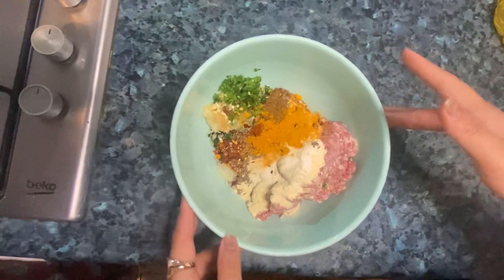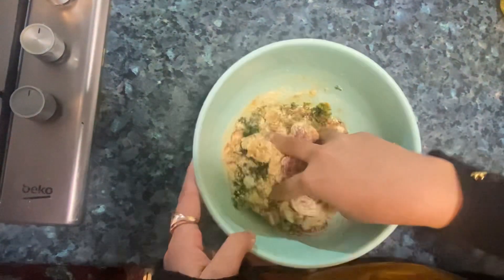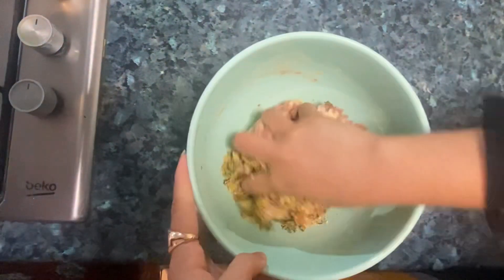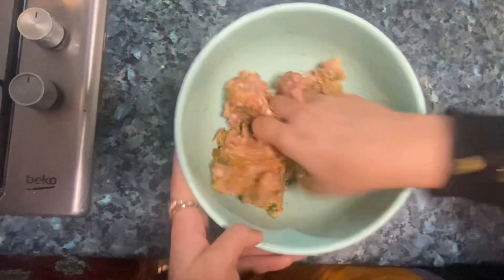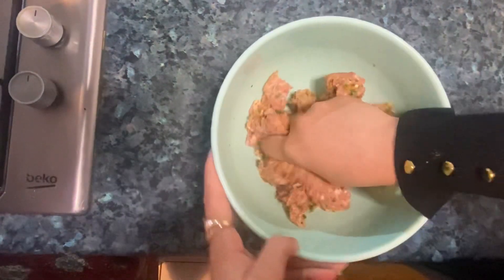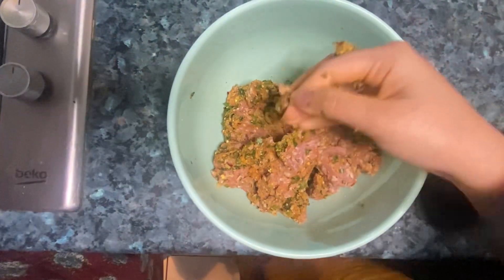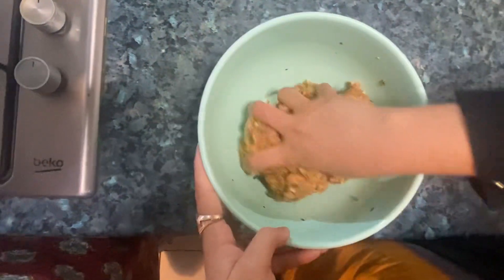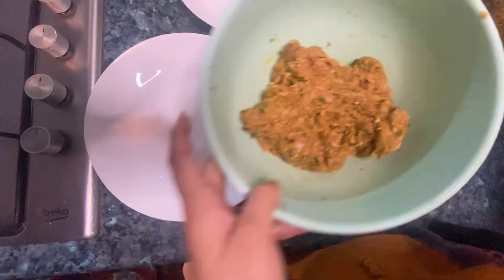You have to remove your rings and use your hands to mix it better. The more you mix it by hand, the better it combines. You can also use a spatula. Everything is mixed so nicely that we don't need to put it in a machine. You can see it is completely mixed now and I will start making balls.